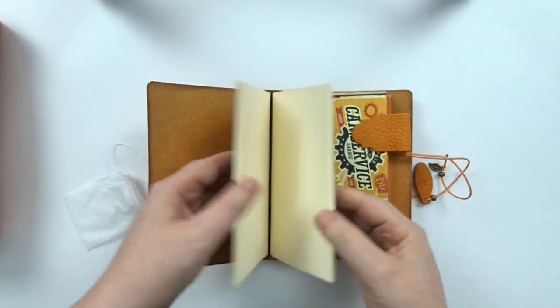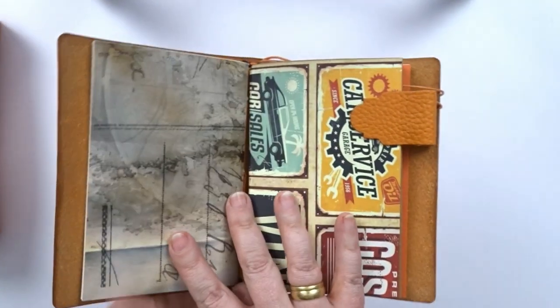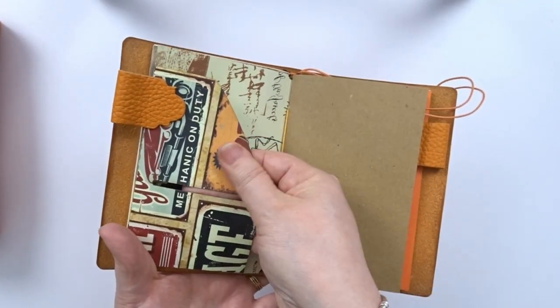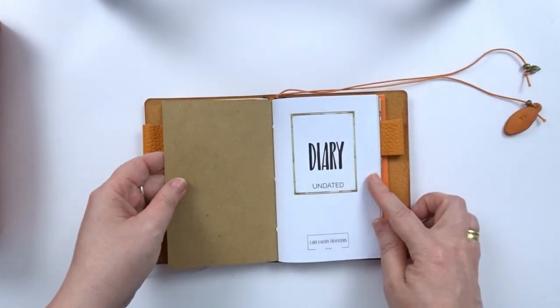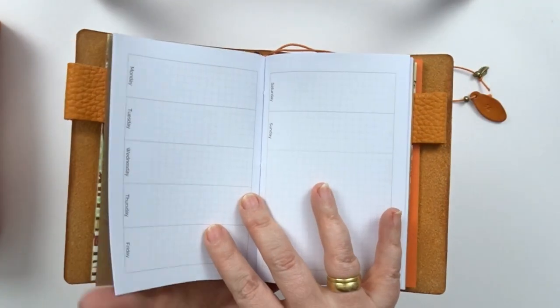On the inside there's a little dotted notebook and a folder that has two pen loops, a little diary which will be very easy to use as I love the lineup of the days and the extra space to write stuff down, and then there's also another notebook with blank paper.